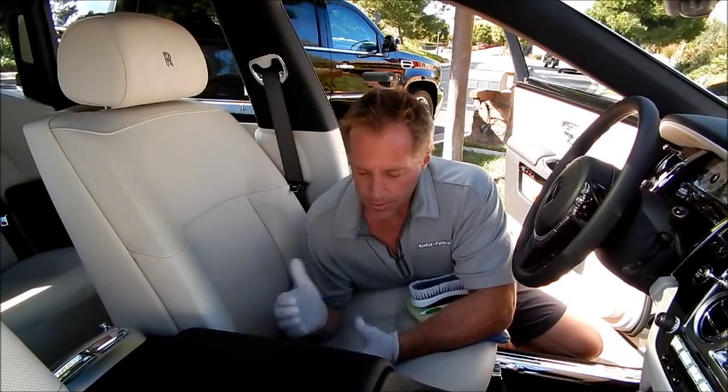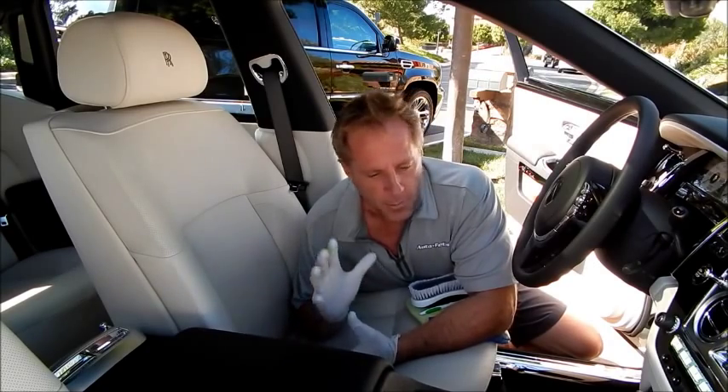I'm going to do some leather cleaning. It's a brand new car — the leather, as you can tell, is not dirty. That's not the main point of this.